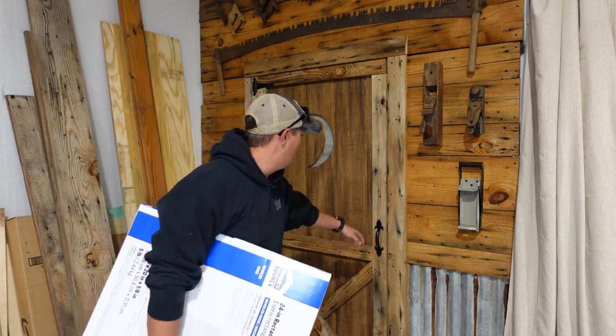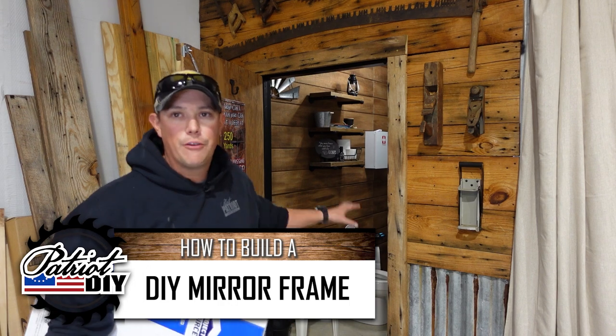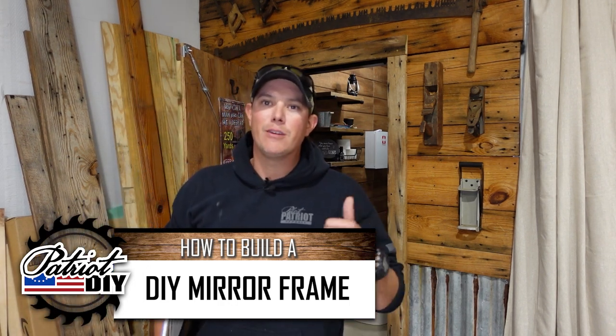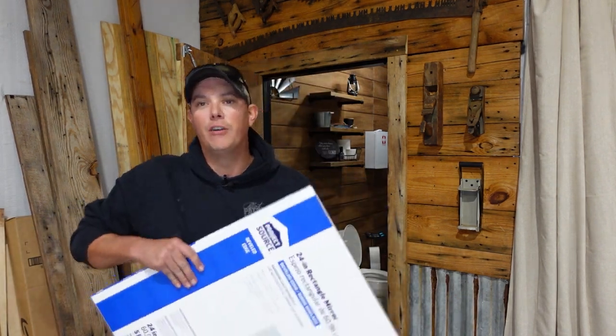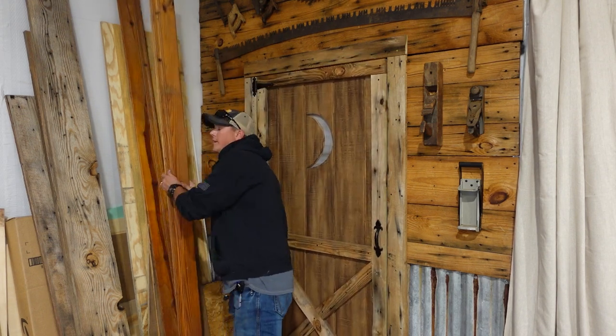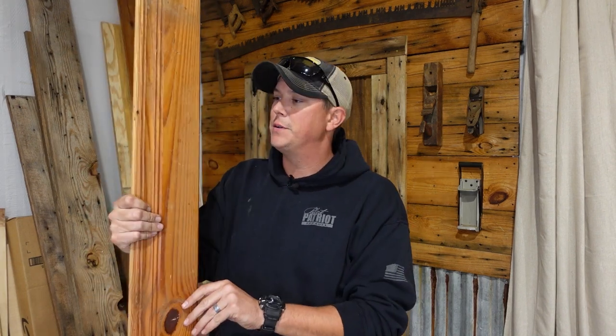Now you might have seen in a recent video, we've been working on our bathroom here in the shop. We've got our fixtures in, we've built some shelves on the wall, but now we need a mirror to hang above our sink. What I have is a piece of bare mirror and some of this old pine wall paneling that came out of an old building that we were renovating for my wife's business.